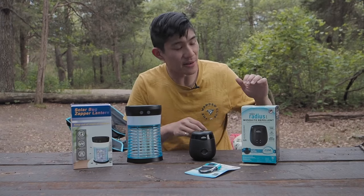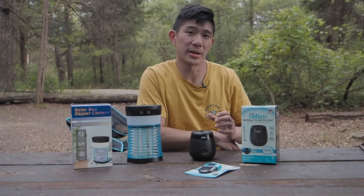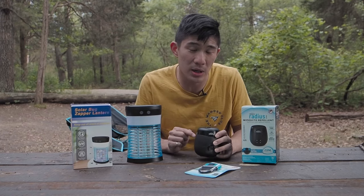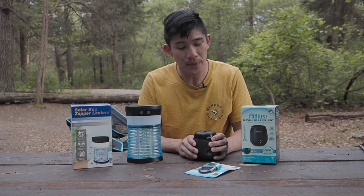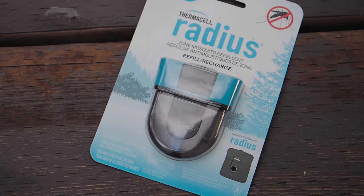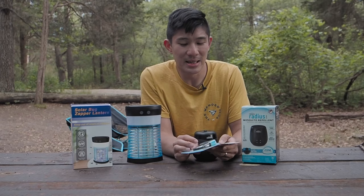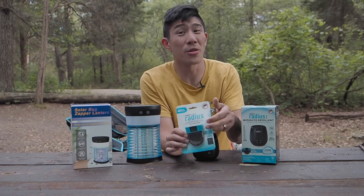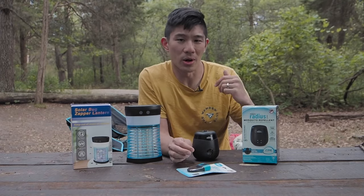The other product is by a company called Thermacell. They specialize in mosquito repellent type products. Their newest product is the E55 radius zone and it's quite small. It's USB powered and only lasts about five and a half hours on battery. They use these proprietary cartridges — the one it comes with is good for 12 hours, but another one is good for 40 hours. This costs about 70 Canadian dollars, and cartridges are about 30 dollars, so it does add up if you keep buying more.